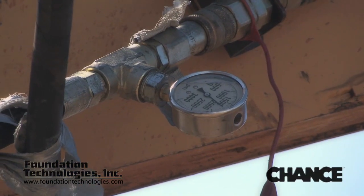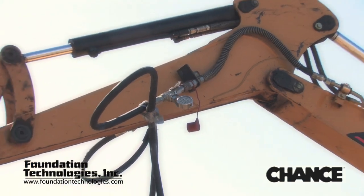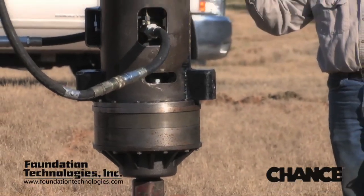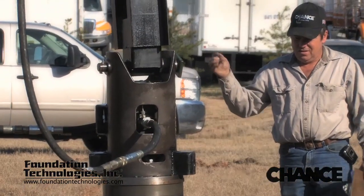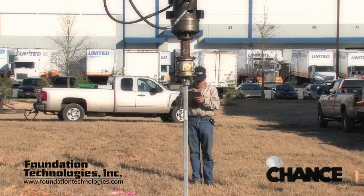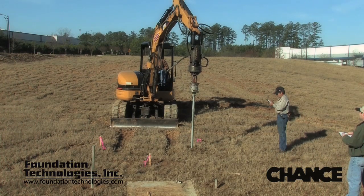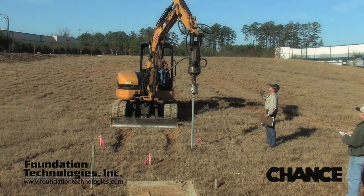The most production friendly and economic method of measuring torque is to insert a hydraulic pressure gauge in line with the high-pressure hose supplying the drive head with hydraulic power. The drive head requires a certain amount of hydraulic pressure in order to output a certain amount of torque. Because different pieces of equipment may have different hydraulic characteristics, such as back pressure, the same drive head will behave differently when used on different pieces of equipment.